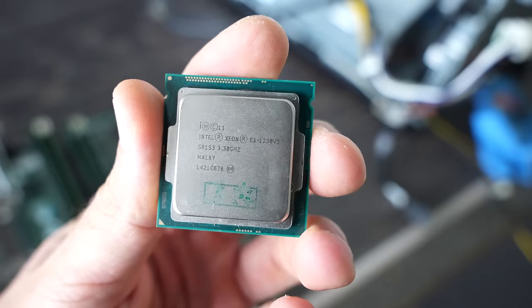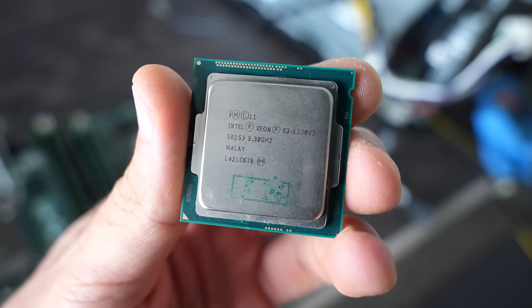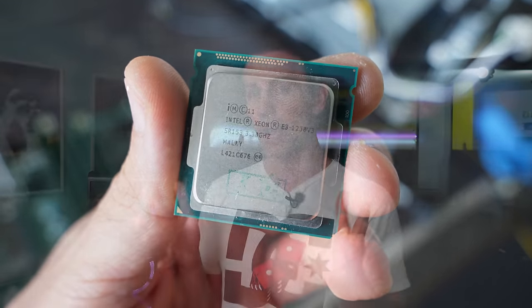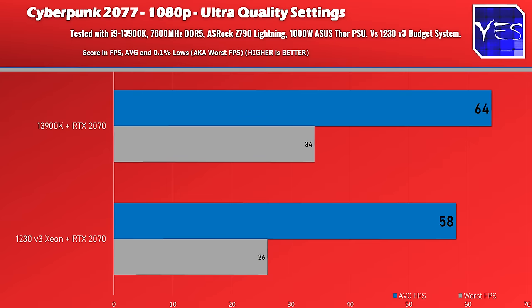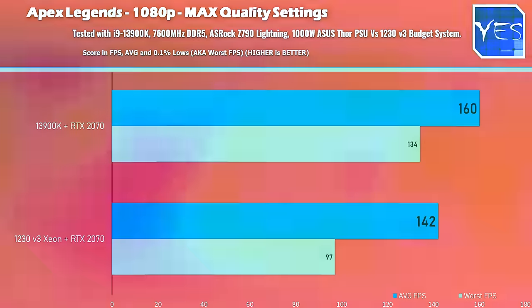We've finished up the benchmarking with the 2070 and that Xeon 1230 V3 budget banger CPU, and then we've tested against the 13900K with the same 2070 GPU. The results are actually really good in favor of that old Xeon. It's surprising how much value for money you can get out of these budget setups, especially for games like Fortnite, Apex Legends, and Cyberpunk. Cyberpunk and Apex Legends were pretty straightforward — on max settings on both games, we didn't see a huge difference between the two setups.